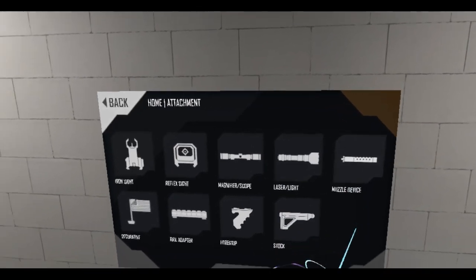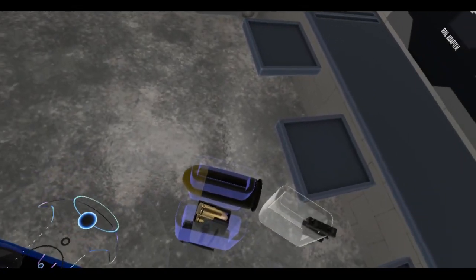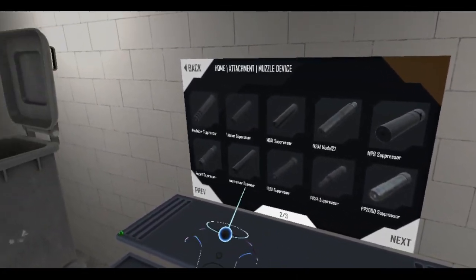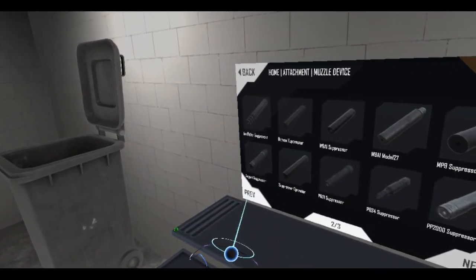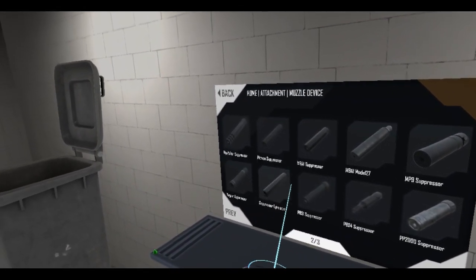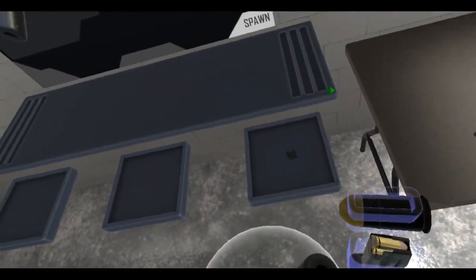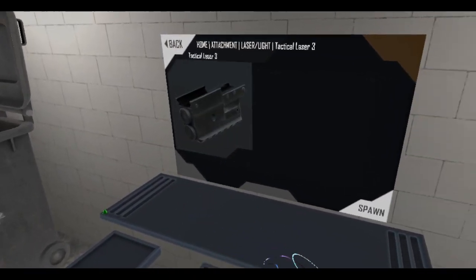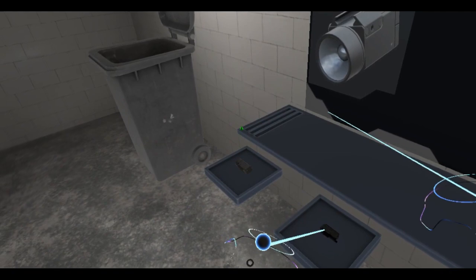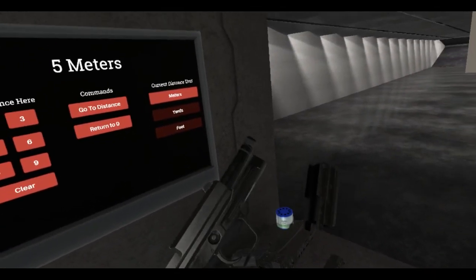What I wanted to do was put some attachments on here because Anton also added this 90 degree rail adapter thingy. I want to make a Mark 23 SOCOM pistol. Where is the suppressor for that? It's the Knight's Armament suppressor - in the game it's the QC9. Got the QC9, stick that there, and I'm going to add some laser lights - Laser 3. Let's build ourselves a Mark 23.